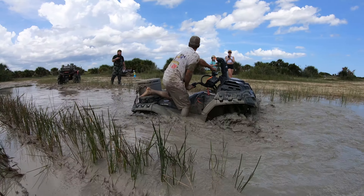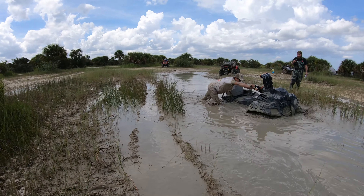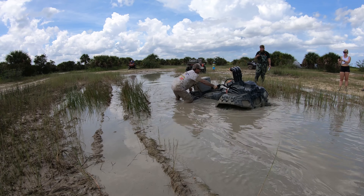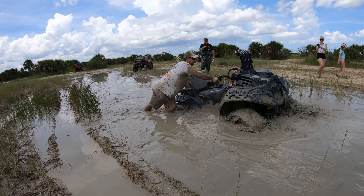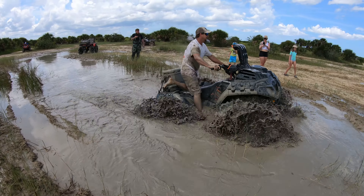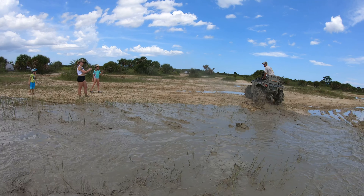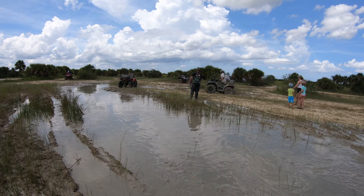Oh boy, got one down. This one might be tricky though. Oh, on the wrong side. Oh, on!